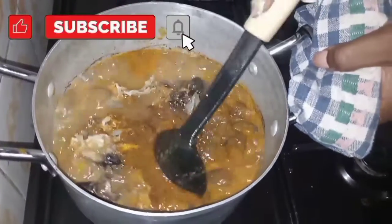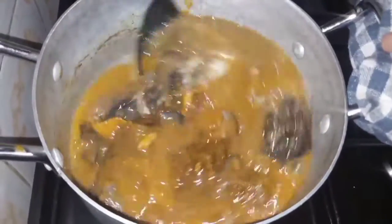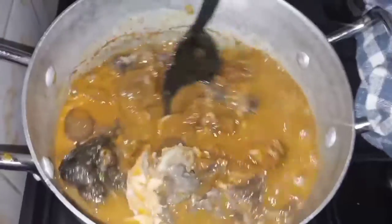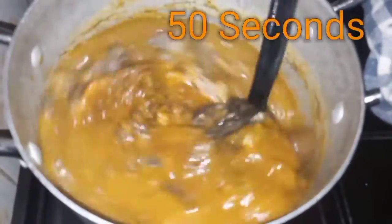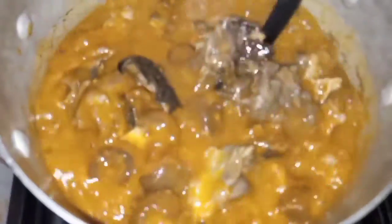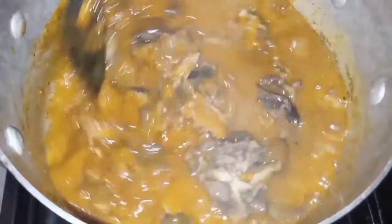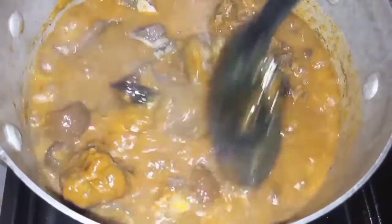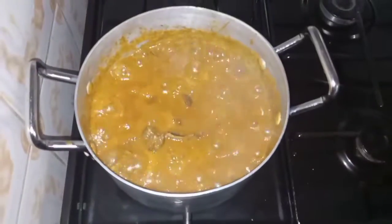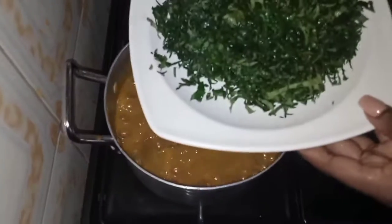We'll just give it a good stir and allow it to cook for about 50 seconds on a medium heat. Make sure to give this a good stir — we don't want to leave this to cook for a very long time. Just about 50 seconds on medium heat is okay.